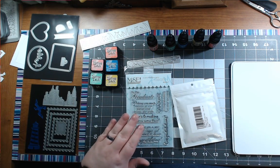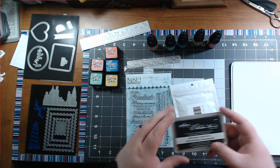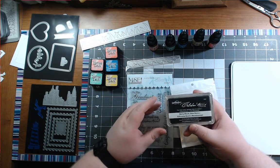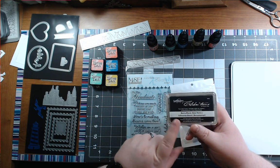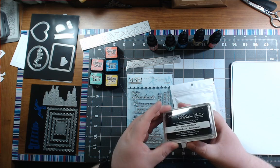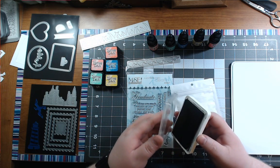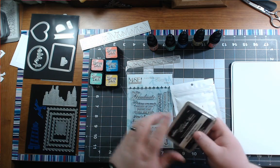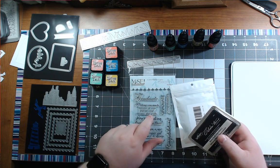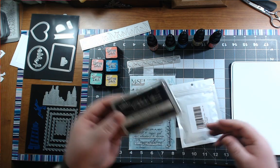These work so much better. The only other ink that I use that is not distress is when I'm stamping my stamps and I want to color them in. I highly recommend the Spellbinders Celebrations. It's a hybrid ink, so it acts like a pigment ink, but then it dries like a dye ink. So when you're coloring it, it doesn't smudge the lines. I highly recommend this.